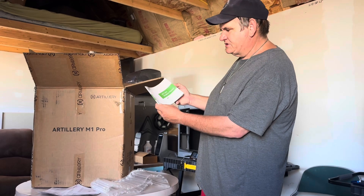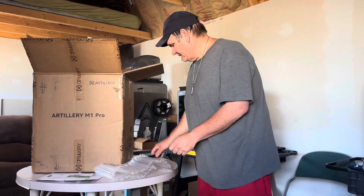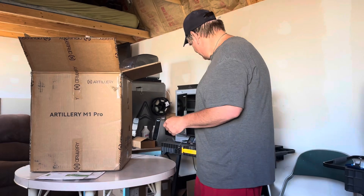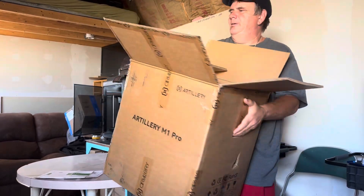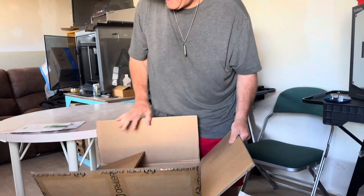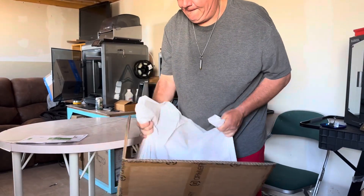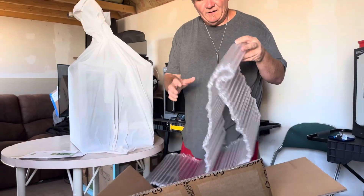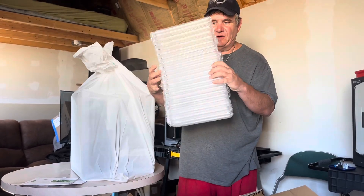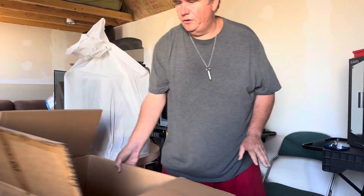We've got a pamphlet here — that's just the product manual. That'll be useful as we progress along. Before I lift this out, instead of trying to lift it too high, I'm going to lift the box down to the ground. If it's very heavy, I'll ask for help, but it doesn't seem too bad. We have more padding — bubble wrap seems fairly good. They've done a good job with it, and then in the bottom there are corner foams.